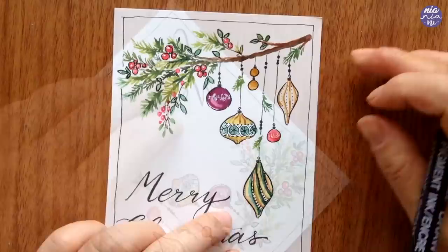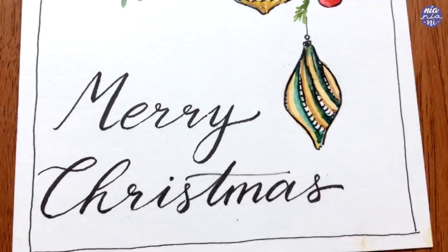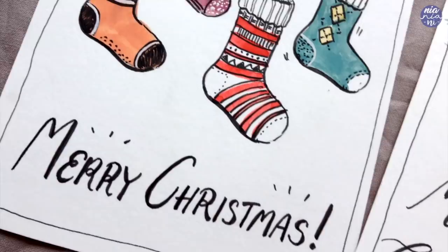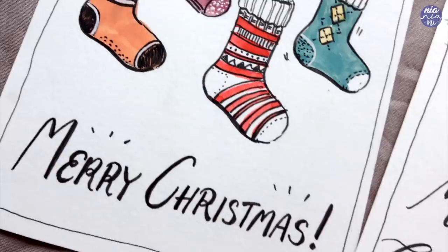And this is the second one done! Those are the completed doodles — simple and quick Christmas card ideas you can make. As usual, all the tools I used as well as my social media links will be listed in the description box. If you're still here, thank you so much for watching till the end and I'll see you at the next one — bye!